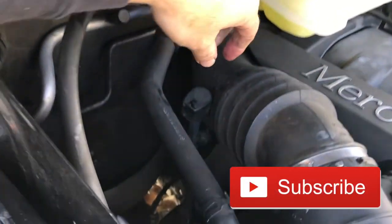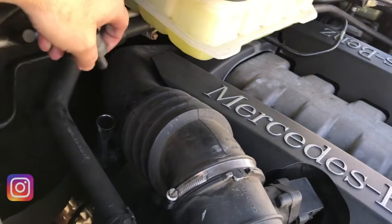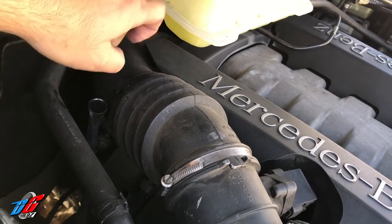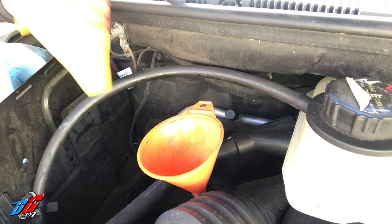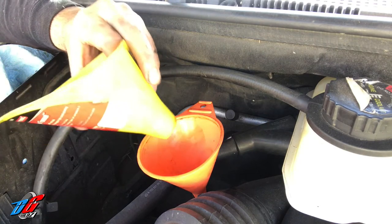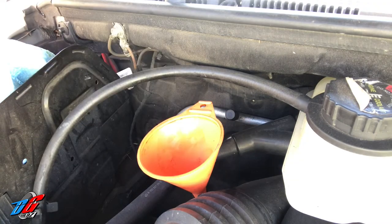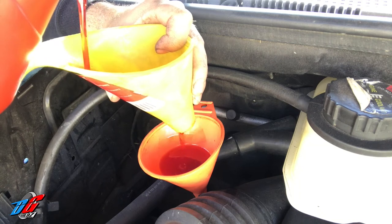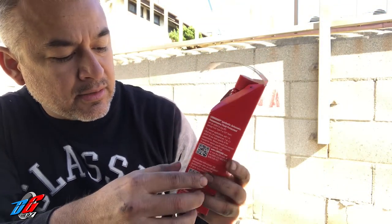Your transmission dipstick should be right there, right next to the air intake. Pop that out and you're going to need a funnel — this is where we're going to be pouring in the transmission oil. What we purchased was Lube Guard synthetic protectant and this is a 10-ounce bottle.